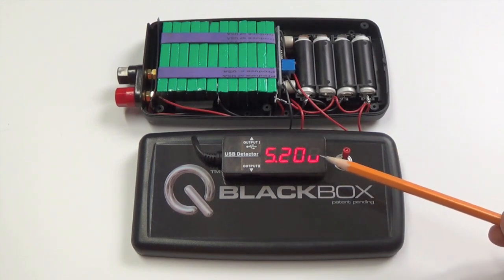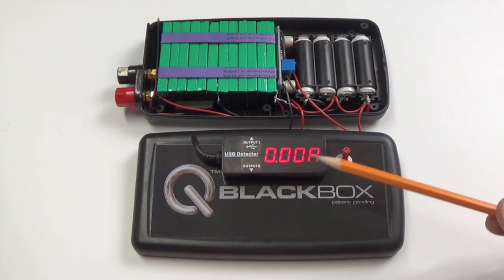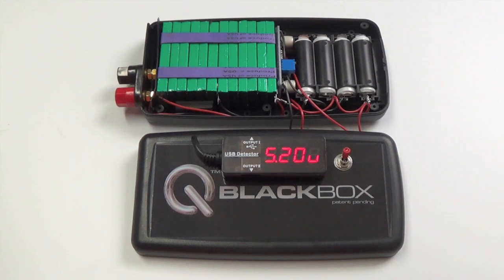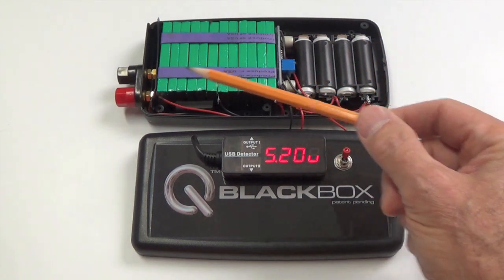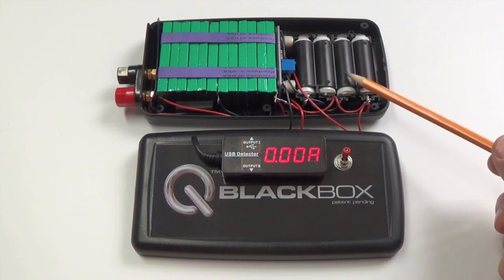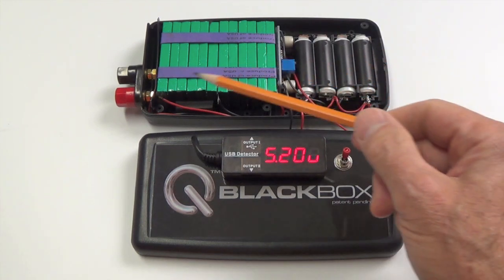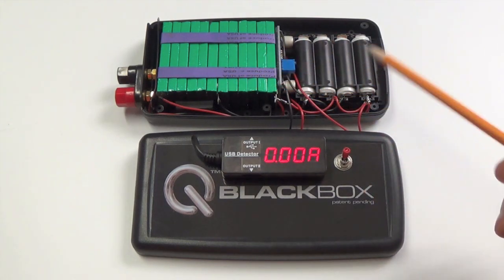The display alternates between volts — it looks like a U but it's actually a V — showing 5.2 volts, and then it shows the current. It's reading zero right now because no USB devices are plugged in. The cells extend the total watt-hours of delivery because as the batteries are being depleted, the cells continue to fill them back up.